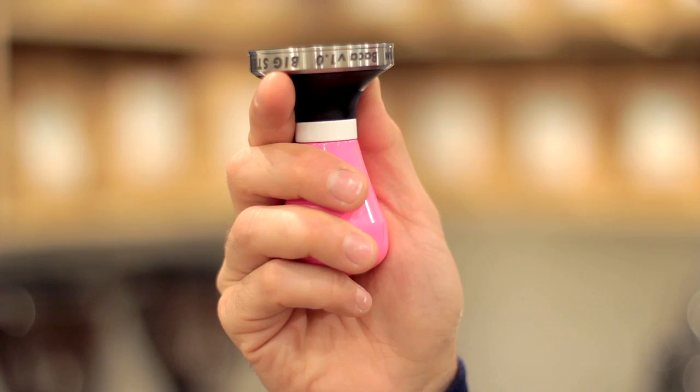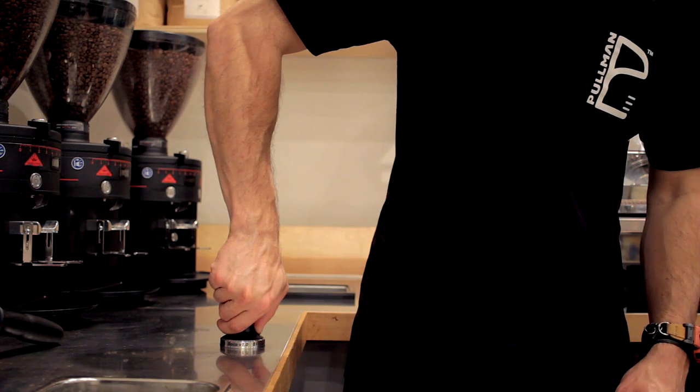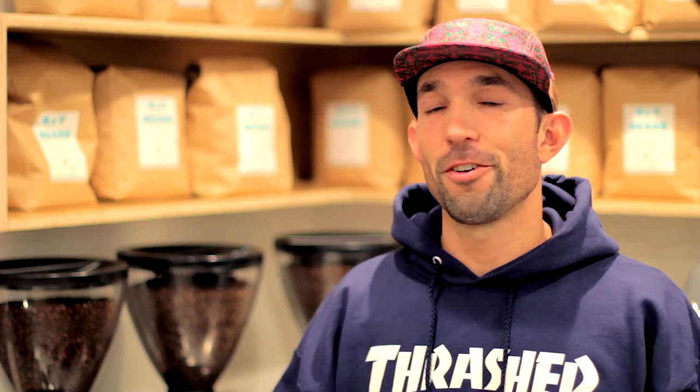With those two rules out of the way, let's look at the mechanics. First, the grip: hold the tamper much like you'd hold a doorknob when opening it. You don't want any T-rex or claw grip — you want a nice neutral grip that provides a straight line of force from the piston through the handle all the way up through your forearm to your elbow.